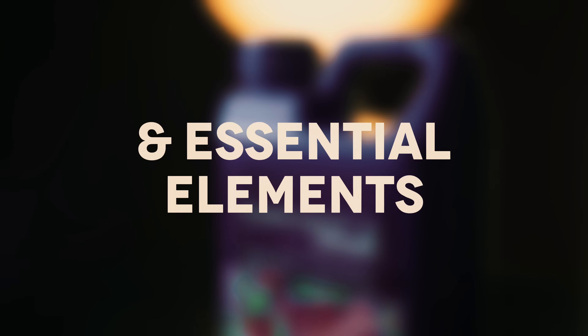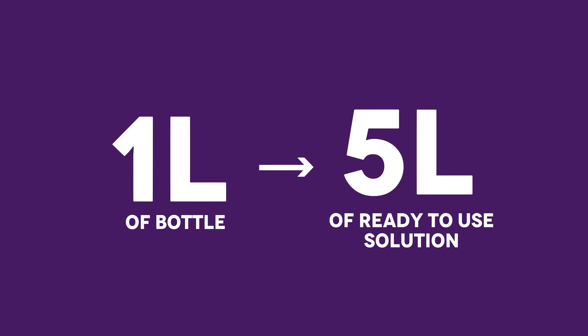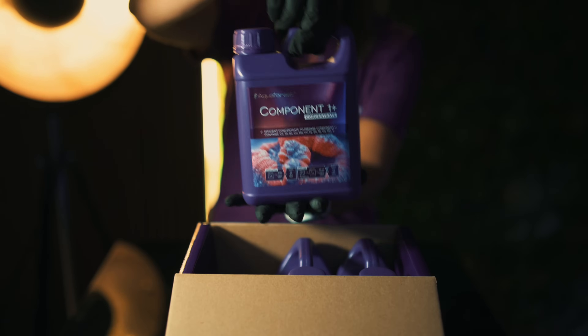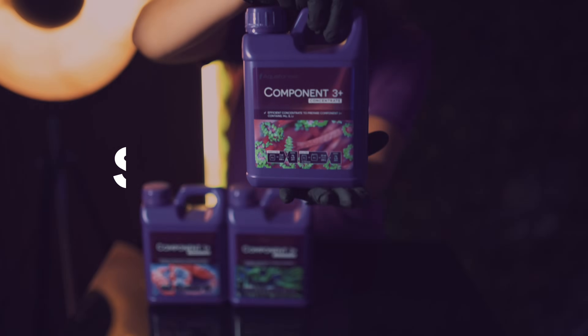plus all the trace elements your corals need. And the best part? One litre gives you five litres of ready-to-use solution. We will walk through how to prepare all three components — let's go step by step.